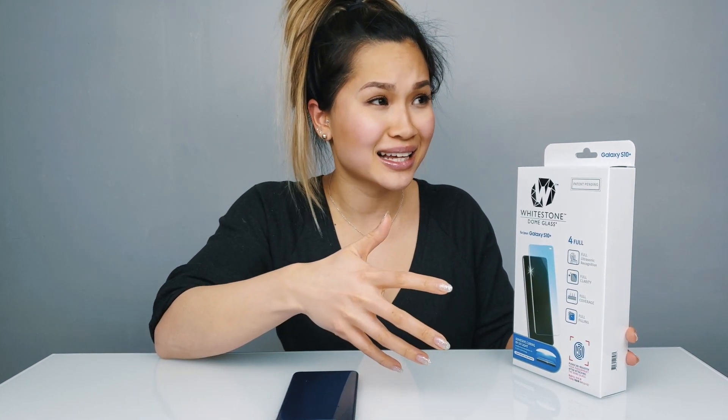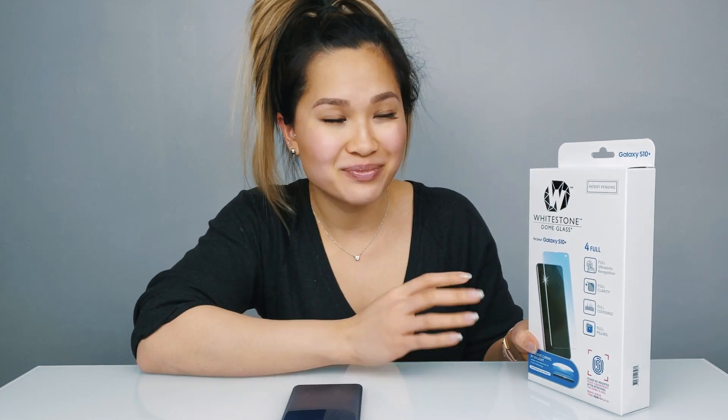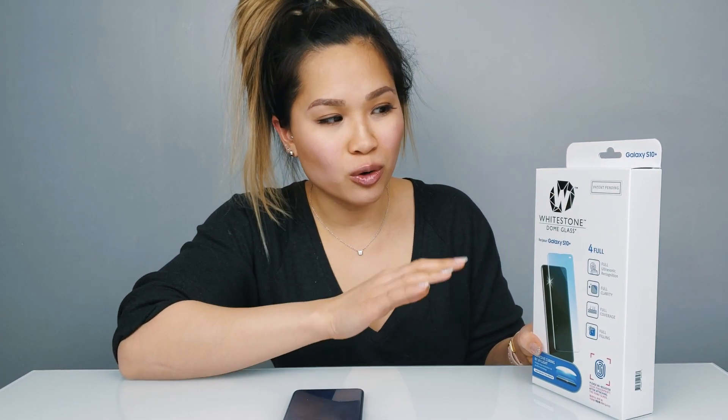I like to think that I'm pretty good at installing them. Mind you, if it is your first time, it can be a little confusing, so I highly recommend you familiarize yourself with all the steps before you start. In terms of price, it is a little pricey, but based on my past experience they're the only ones that seem to work well with Samsung's curved display. Let's put it to the test and find out.